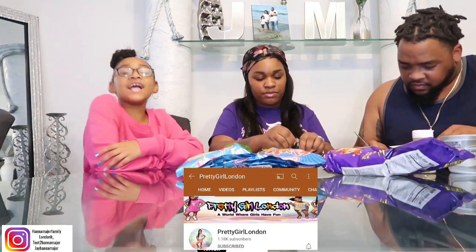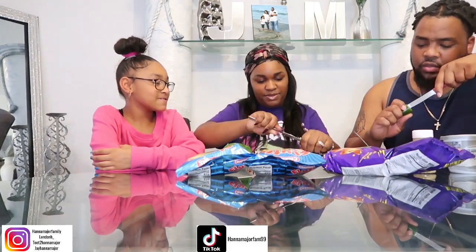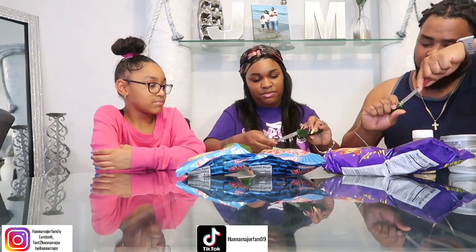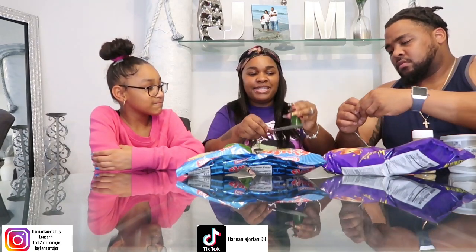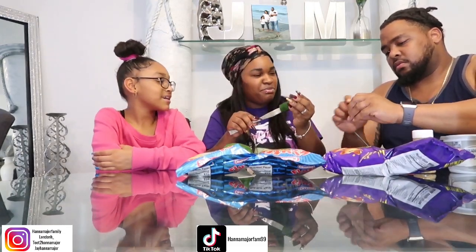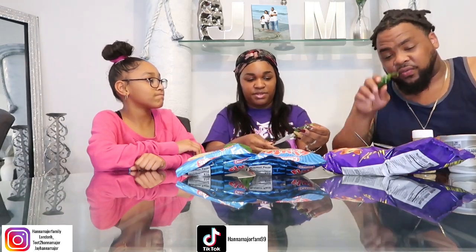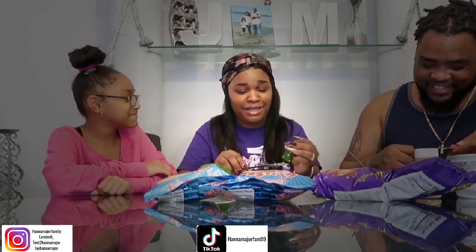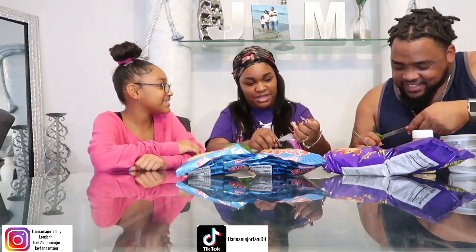Also subscribe to London's channel, y'all. She be doing a lot of little food content, she be doing her thing over there. You guys comment down below — I don't know if you guys have actually tried these snacks before. This is my first time trying this combination. Me too. This one got a lot of seeds y'all. When y'all are opening these, don't touch your eyes after. Don't touch it with your fingers, for real.